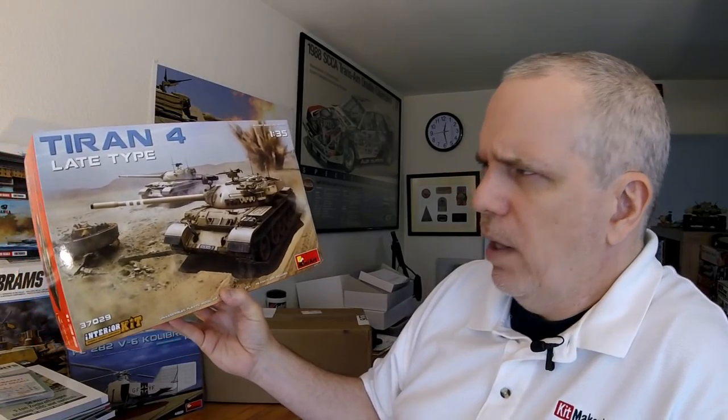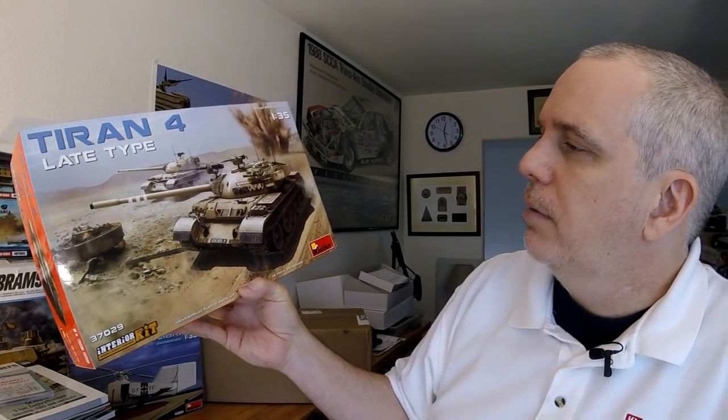And then we have a big kit — this thing is heavy. This is the Turan IV late type. They just released the T-54 not too long ago and they're trying to go to some of the later variants. This being the Israeli version of a captured Soviet tank with updates and so forth. This is a full interior kit as well, most likely using the T-54 or T-55 interior they've already done with updates. This box is seriously heavy.